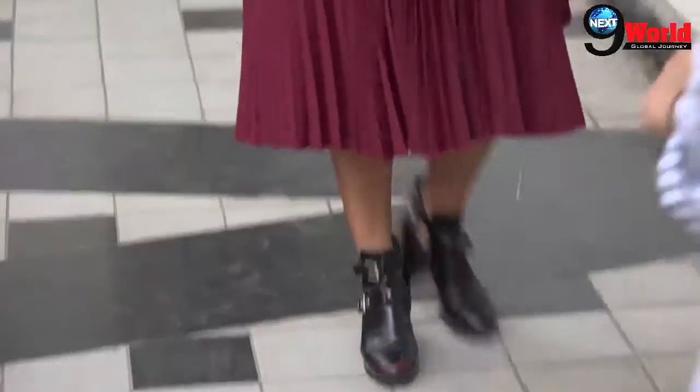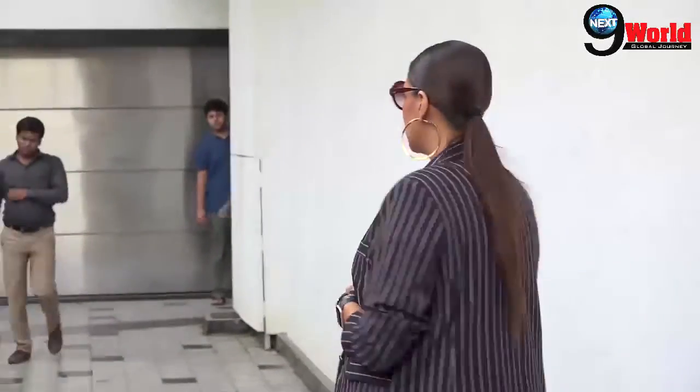Recently, Neha Dhupia was spotted before the recording of No Filter Neha Season 3. Neha Dhupia flaunts her baby bump. Take a look at the video.